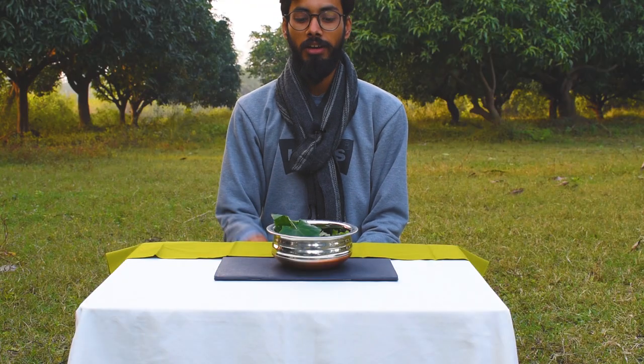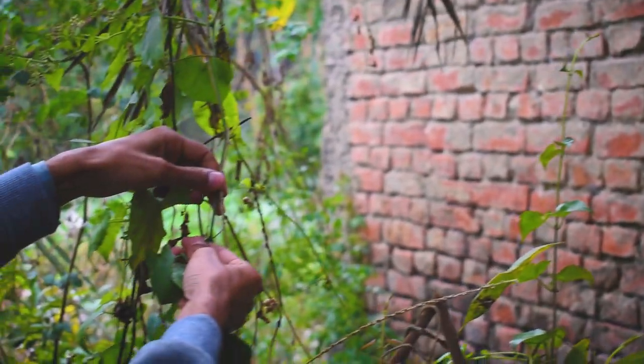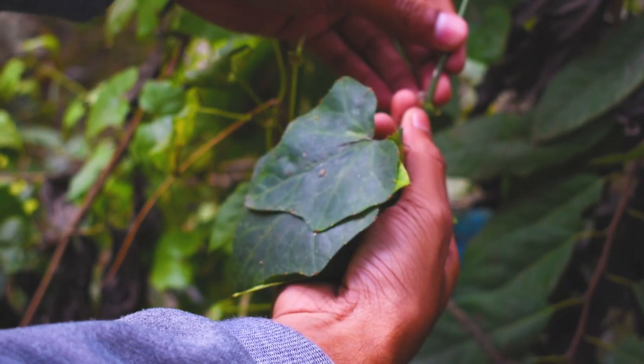Now we will make a green color, and for that we use a leaf called Tilkor. The English name is Coccinia Grandis and it is also known as Ivy Gourd. It is available all year round. This leaf is very famous in Bihar as it is an edible leaf.